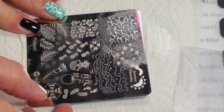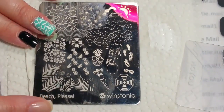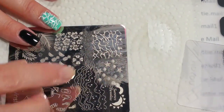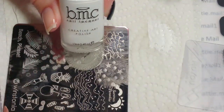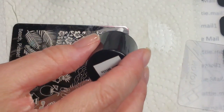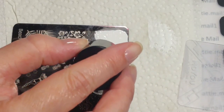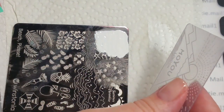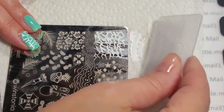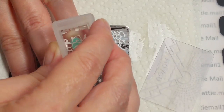I'm using my Beach Please by Westonia plate, using this image right up here. I am using my Bundle Monster Bam White. I think my camera was off when I did this. I'm going to scrape that and pick it up with my Moyu Stamper and just put that right here.